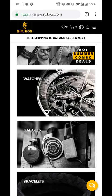Hello, my name is Besser from 6cross and today I'm going to show you how to place an order on our website 6cross.com.